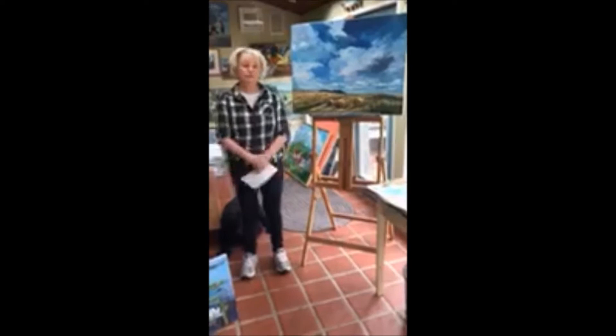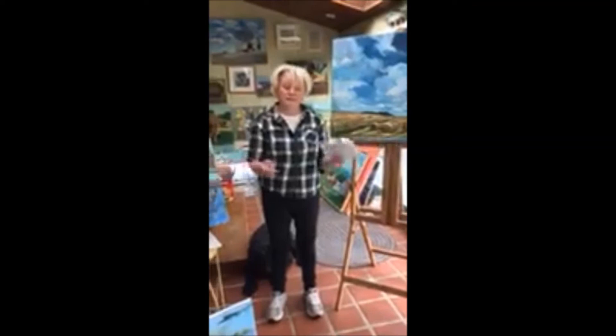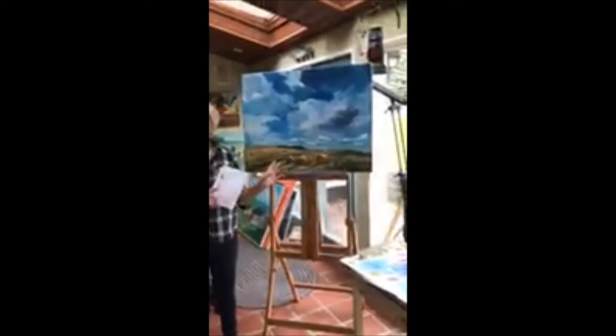Hi everyone, my name is Doreen Curry and I'm a painter from Latrobe, Pennsylvania. I've had some requests to put some pictures of my paintings and do a little talk about oil paint in this hard time when we need to get our minds off of what's going on.